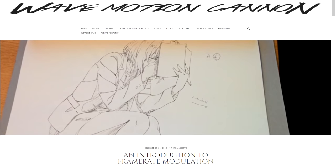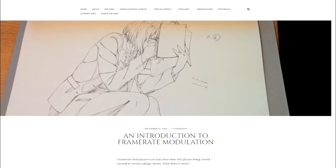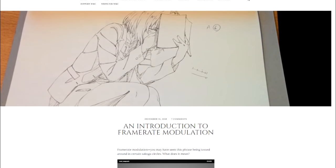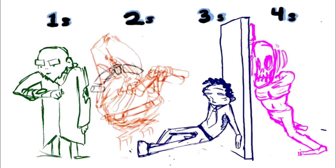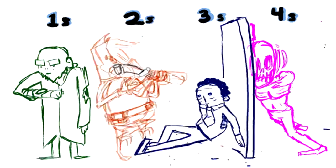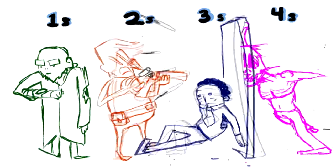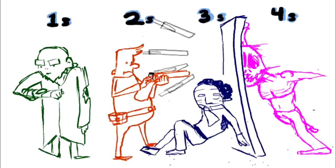Perhaps the most important thing it does to achieve this effect is what's called framerate modulation, which I'll link a Wave Motion Cannon post on below. Here's what it means in basic terms: anime saves on drawings by letting most individual images linger. If you show a new drawing every two frames, that's called animating on twos. If it's every three frames, that'd be animating on threes, etc.